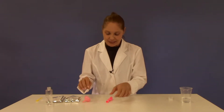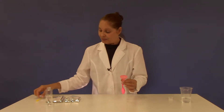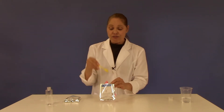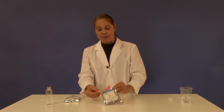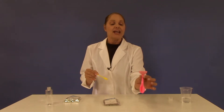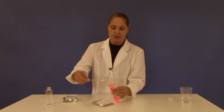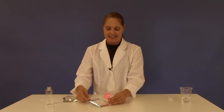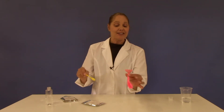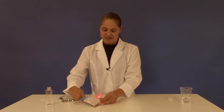Now it's time for the balloon. Take the funnel and put it inside of the balloon. To the balloon we're now going to add baking soda — four large level spoonfuls of baking soda go into the balloon. You might have to shake a little bit just to get everything down into the balloon. That's one, two, three, and four.